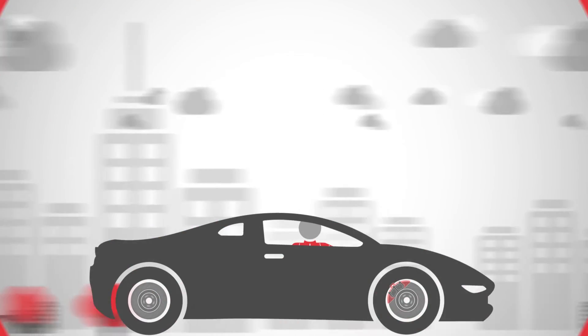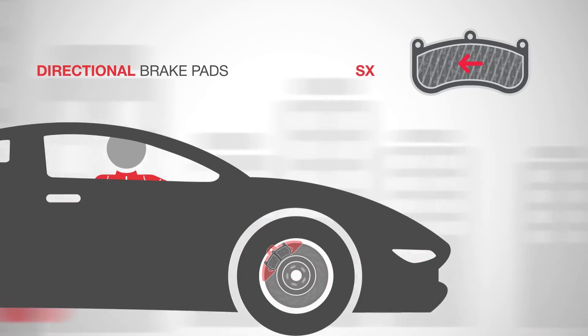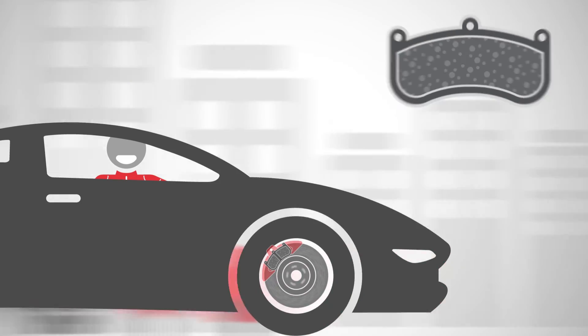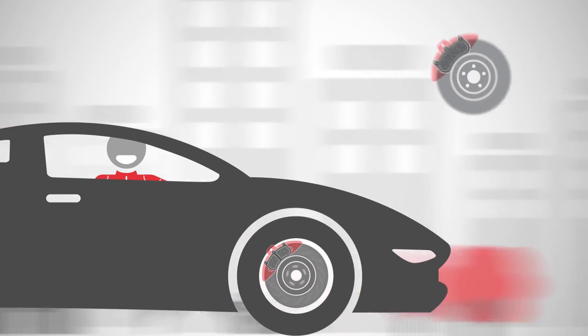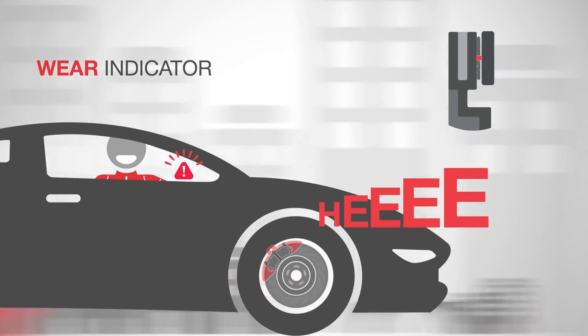Among the various innovative technical solutions developed by Brembo are directional brake pads, which mark the correct assembly side on the plate, and brake pads with masses, a Brembo patent that minimises vibration and noise in the braking system. When the vehicle specification requires it, Brembo brake pads are also accessible to the vehicle.